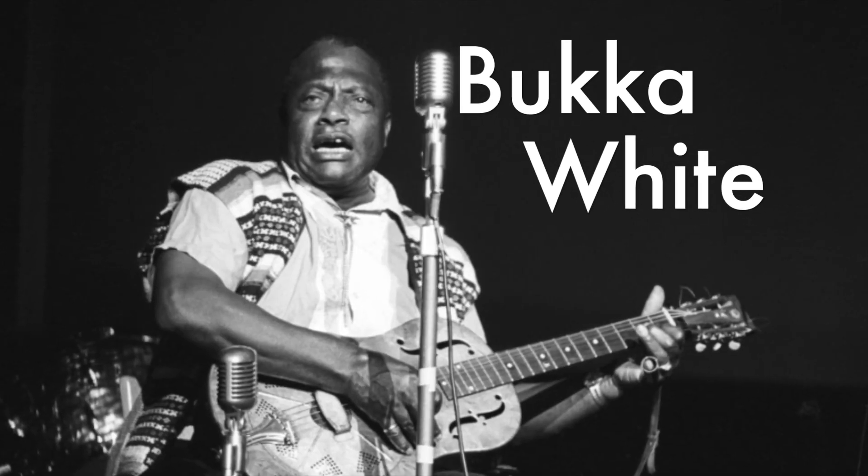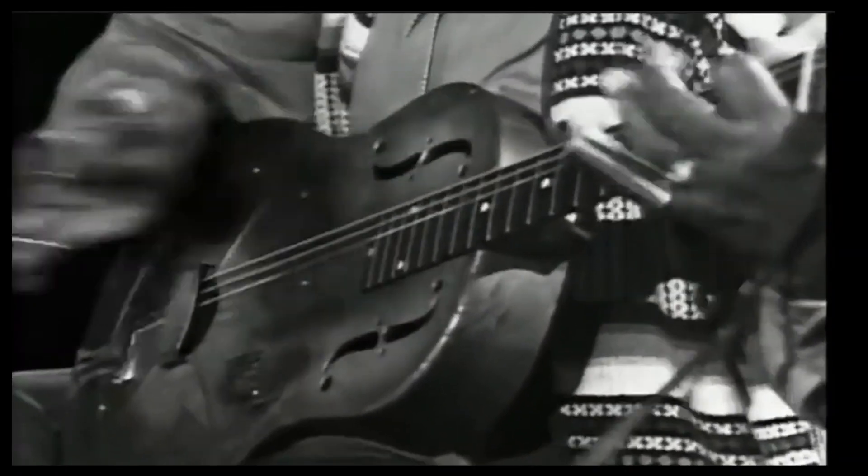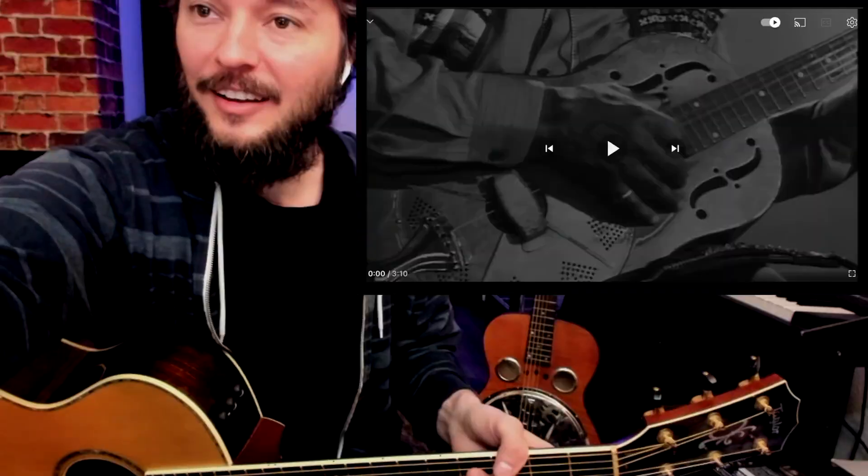Hey, what's up y'all? Welcome back. I'm just fooling around here with some ideas inspired by Booker White in this next video that we're going to watch. This is really an amazing video. He has some crazy techniques that are going to take a really long time to get down, but I still wanted to share it because I think it's so cool. So instead of getting all the really small details, let's go over the big ideas and get y'all going in the right direction. Let's watch this one together.